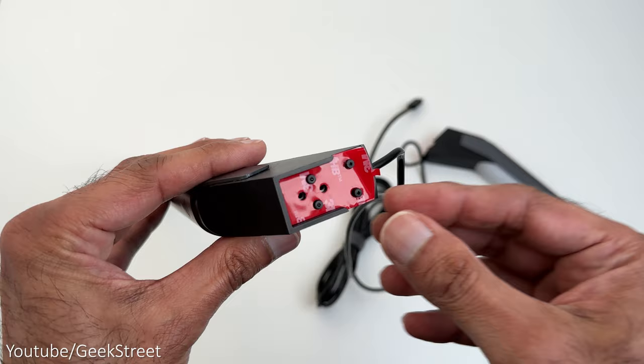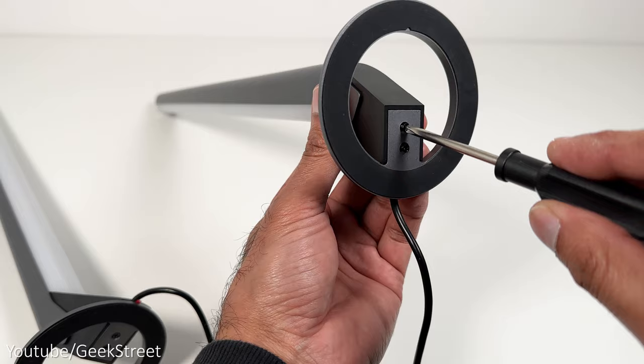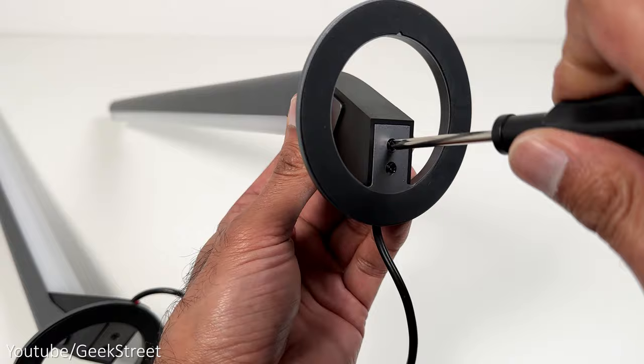Let's start by setting up the light bars and attaching the stand. First, remove the red 3M sticky label from the bottom and stick one of the feet onto it, then screw in the little screws using the screwdriver provided.